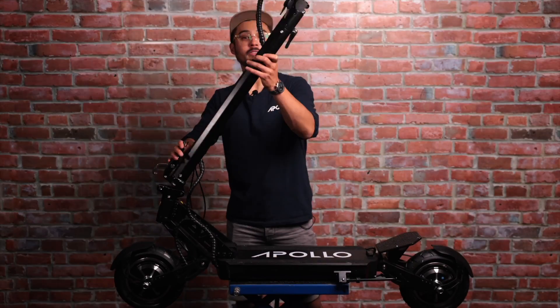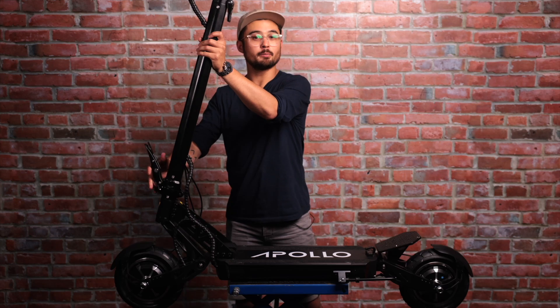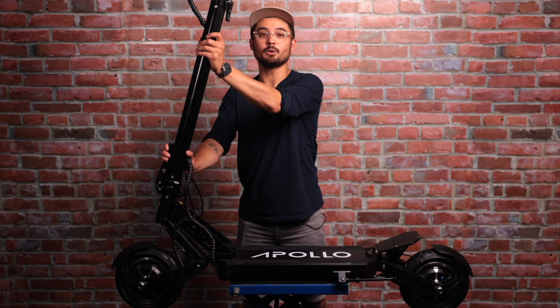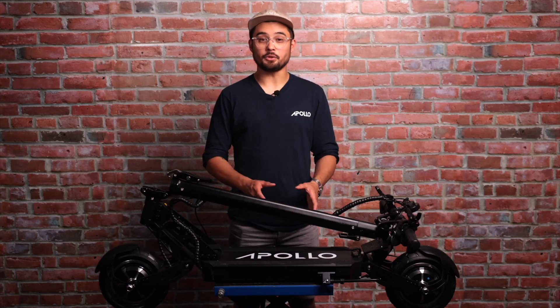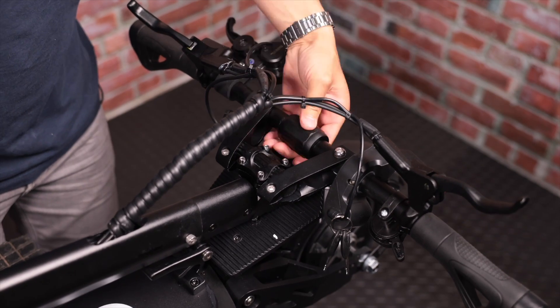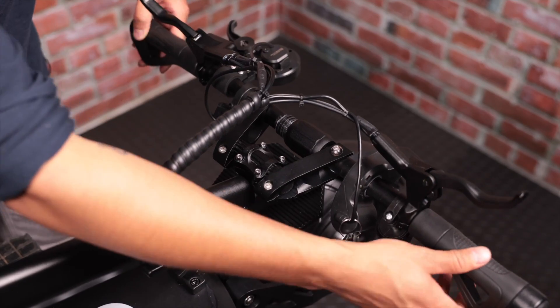Now you can unfold the Ghost by raising the stem to the fully upright position. Take the curved silver hook and attach it around the latch point here. Firmly push the folding latch all the way in — it will give you some resistance, which is normal, so you know it's fully secured. To fold the scooter down, pull on the hit and release button behind the tab and firmly pull the entire tab outwards towards you. It will give you some resistance, which is a good thing, so you can ride with confidence. You can also fold the handlebars to make it more compact by twisting the ring in the middle of the handlebars until the two parts are detached, then fold down each side. To tighten the handlebars again, raise both sides up and twist the ring inwards until fully secured.